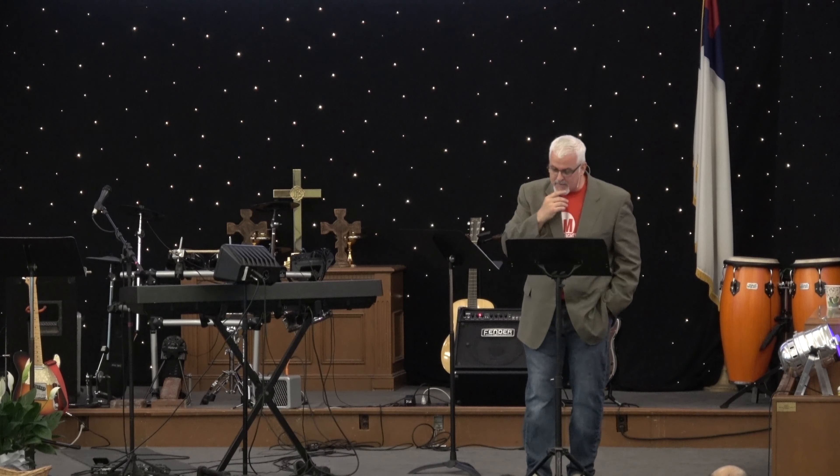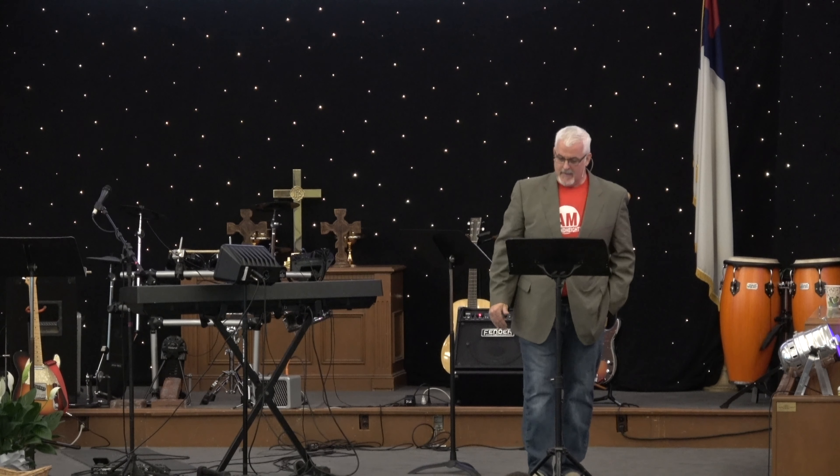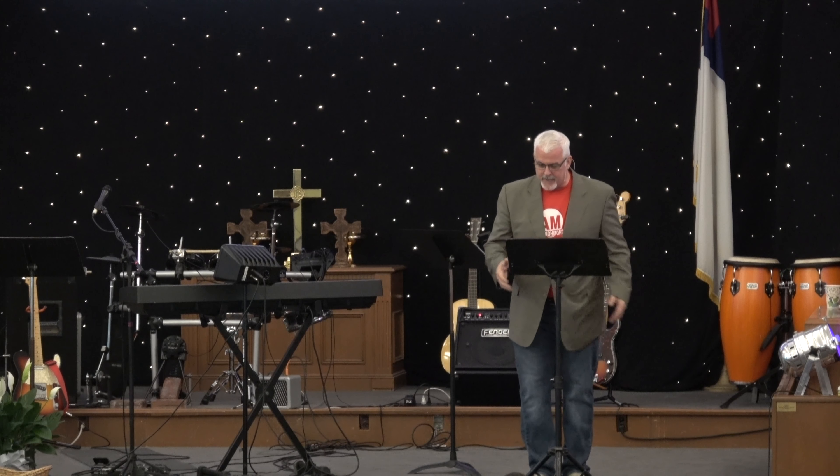There are too many things distracting people, making promises trying to answer these questions, but they're not going to be fulfilled because they're not going to the throne of grace to ask. In Ephesians 2:4 it says, 'But God, who is rich in mercy, because of his great love with which he loved us' — he's rich in mercy. The opposite of poverty is not material wealth; it has nothing to do with it. Money is the lowest form of blessing we can receive. Why do we settle for the lowest form when God is trying to get us to the highest?